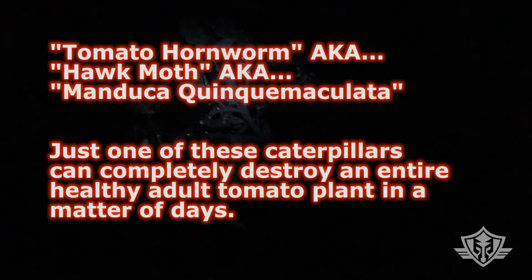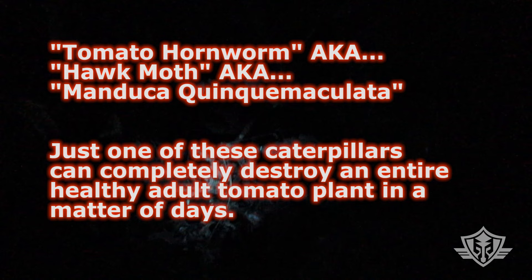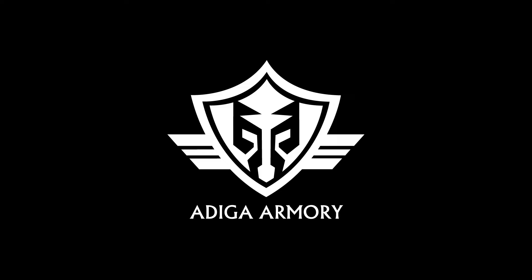We're using an ultraviolet light to hunt for tomato worms. This is a 365 nanometer light — it's a pretty nice light and I'll leave a link to the one I'm using. Look at that, that sucker just glows! It just stands out like nothing, so it saves you a lot of trouble looking for these things.